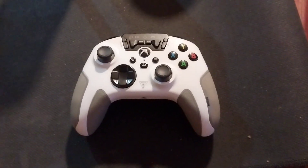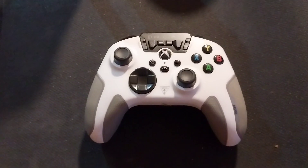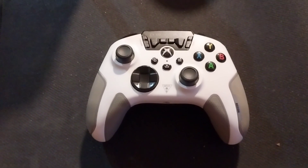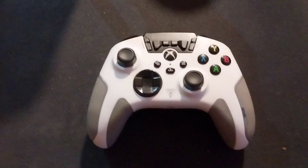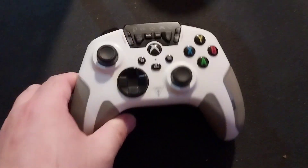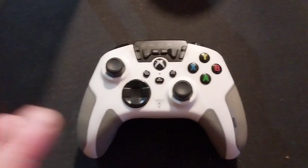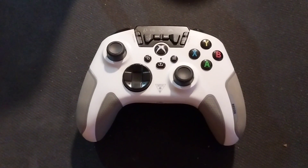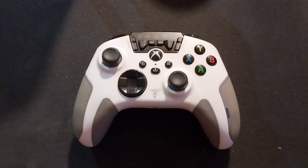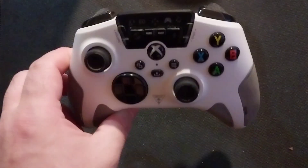Hello, I want to share how to fix this controller's no sound and stick drift trouble. This is my favorite controller from Turtle Beach, the Recon controller. First, you have to do a firmware update through PC or your Xbox. Download the Turtle Beach app and do the firmware update first.